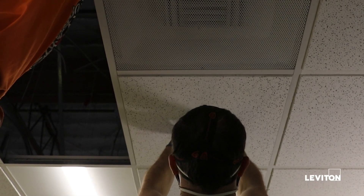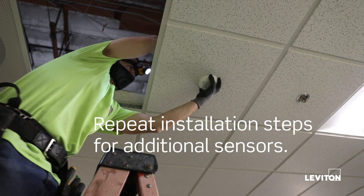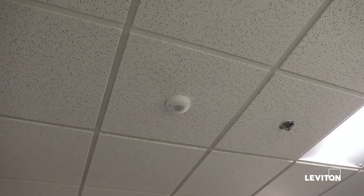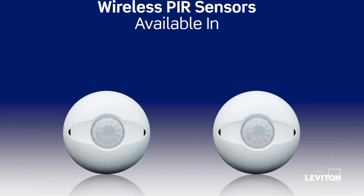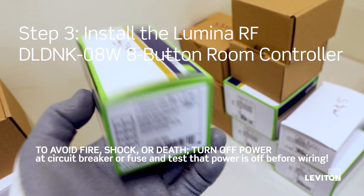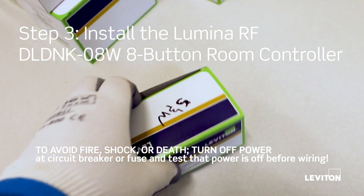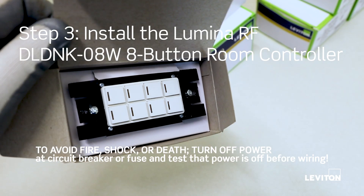Rotate the sensor to the desired orientation. Wireless PIR occupancy sensors are available in 450 and 1500 square foot coverages. To complete this Lumina RF system, we are installing one Lumina RF DLDNK-08W eight button room controller.